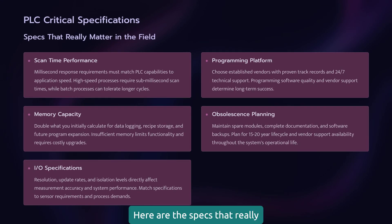Here are the specs that really matter — not the marketing fluff, but the numbers that determine if your PLC can handle your application. First, scan time is everything in control applications. If your process needs millisecond response times, you need a PLC that can deliver. I've seen projects fail because someone picked a PLC with 50 millisecond scan time for a 10 millisecond application. Second, memory capacity isn't just about program size — it's about data handling, recipe storage, and historical buffers. Always spec at least double the memory you think you need.